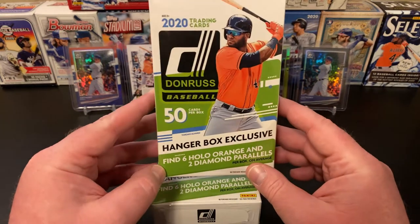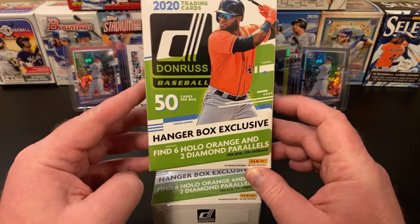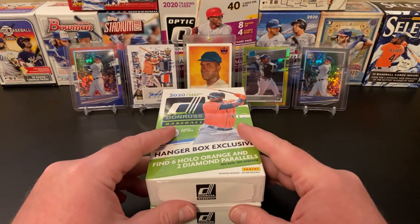Each box has 50 cards. You're going to find 6 hollow orange and 2 diamond parallels per box on average. So we're going to get into this today.